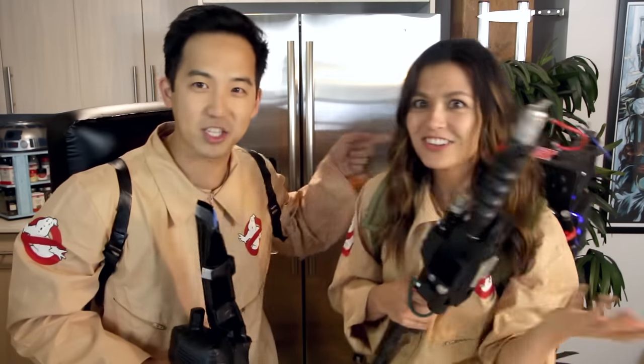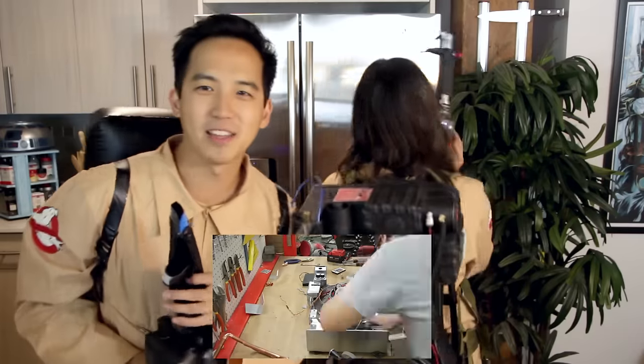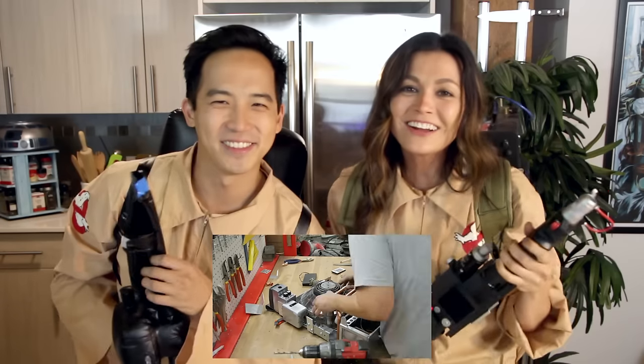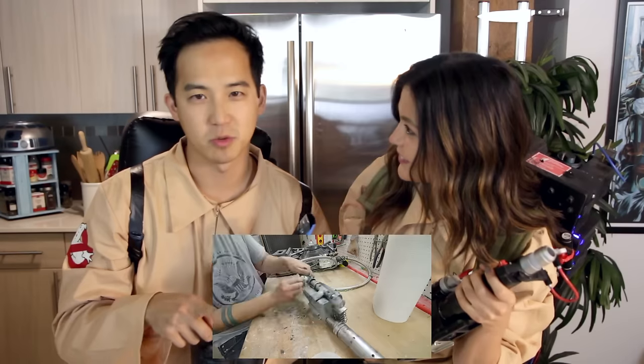Speaking of recreations, this awesome proton pack — show it off! It was made by my friend Eric Beck at IndieMogul. I get to be the Ghostbuster this time! You do. I get to be a Fauxbuster. You guys should definitely check out IndieMogul — they do awesome film stuff and they're actually recreating the new proton pack from the new Ghostbusters movie. So cool! Click on all the links!